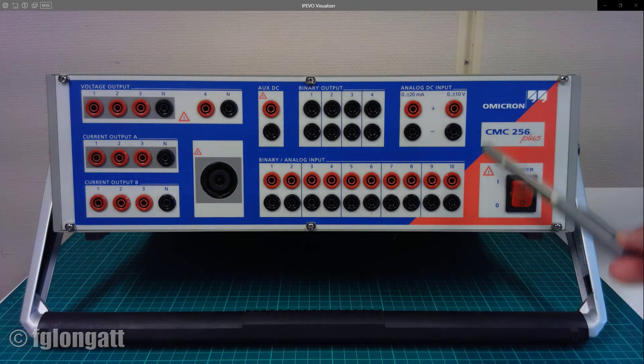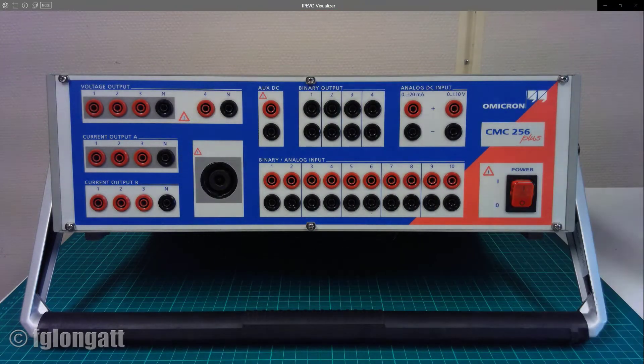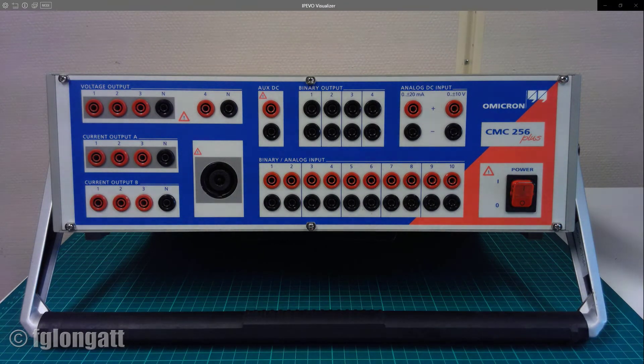You must be careful and respect all the safety rules when you are performing any tests. Let me start the explanation of this front panel. At the top left you can see the output voltage terminals. Over there there are at least four connectors for connecting phases A, B, C and the neutral point — those are the voltage outputs. The basic configuration allows you to produce four different outputs up to 300 volts RMS. That is the reason for the warning symbol here, because 300 volts could be an electric shock risk.